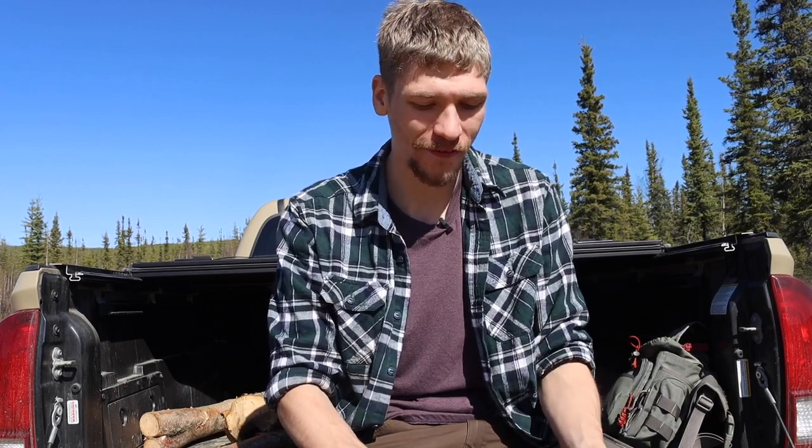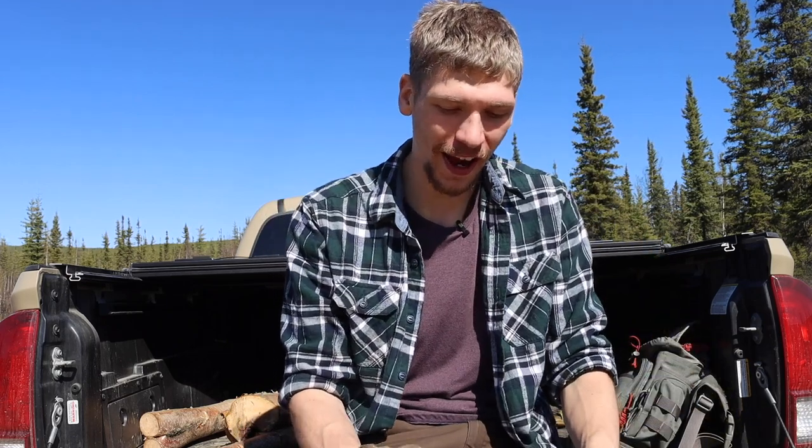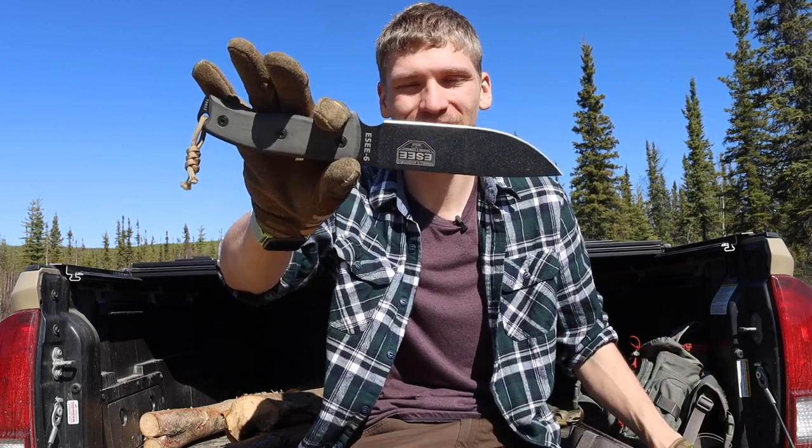Last time we talked about my one survival knife that I would not sell, and before that we talked about my one bushcrafting knife. Now it's time to talk about my one camp knife. This might actually be a little bit of cheating, but I think this does qualify as a camp knife — so if I had to get rid of all the others, the SC6 would be the one that stayed around.